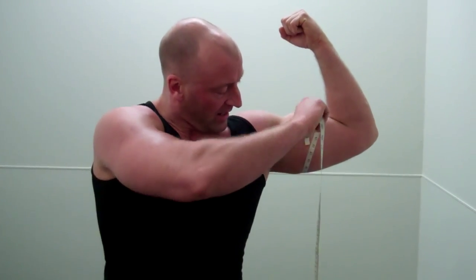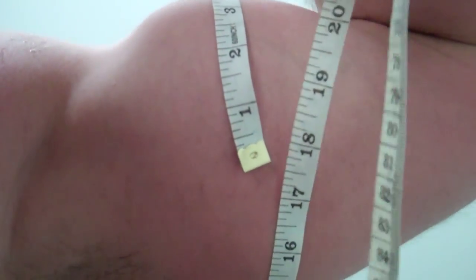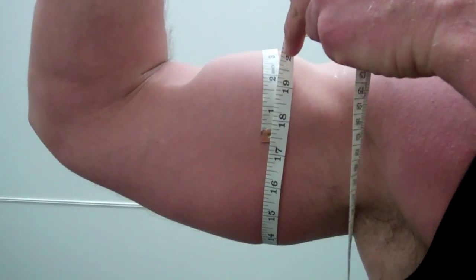Okay, so we just did a few high rep pump sets to get as much blood in the muscles as possible. Now I'm going to take a pump measurement, see what the difference is between the cold measurement from the beginning of the workout. We can come on in — another quarter inch, about 17 and a quarter. Over 17 and a quarter — just under 17 and a half.